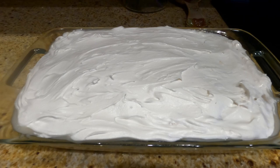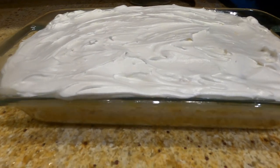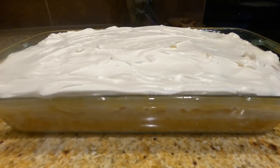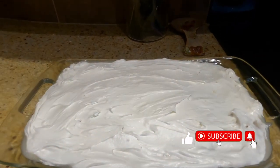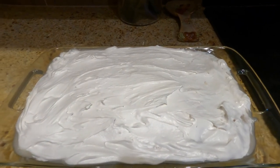I'm going to put it back in the refrigerator to cool off for about half an hour to 45 minutes and it will be ready. And this is the poke yellow cake with pineapple, or the pineapple poke cake.